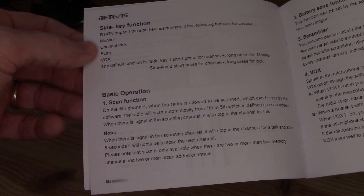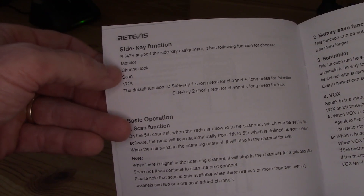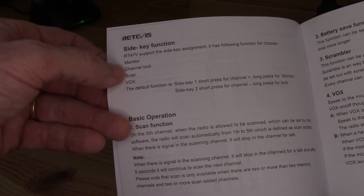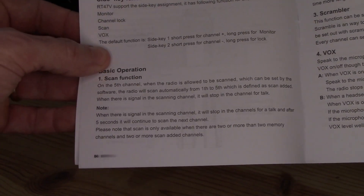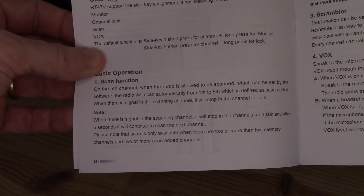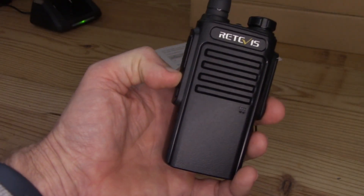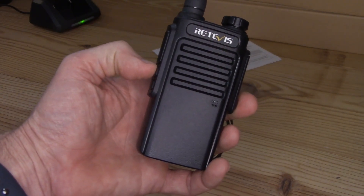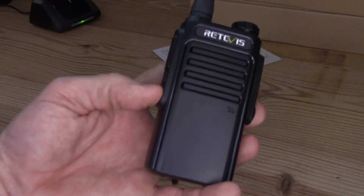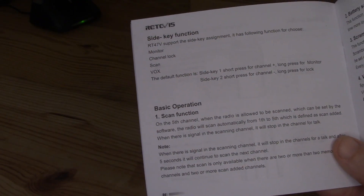The side buttons are configurable — you can set them to monitor, open squelch, channel lock, scan, or VOX voice activation. By default, the top button short-press changes channels and long-press opens the monitor. The bottom button short-press locks, and long-press opens the squelch.